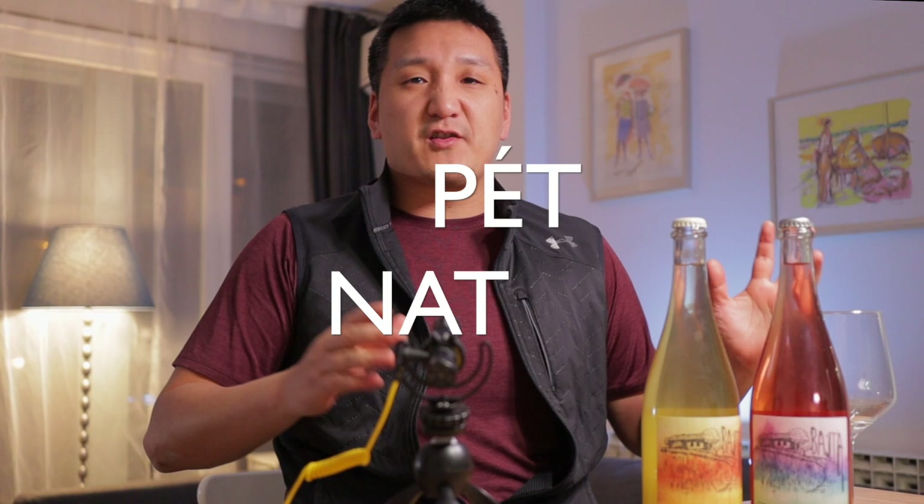Welcome back to Exotic Wine Travel. I am your host, Matthew Horky. Welcome back to the show, and today we're talking about fun and funky sparkling wines, or Pet Nats, also known as Pétillant Naturel.